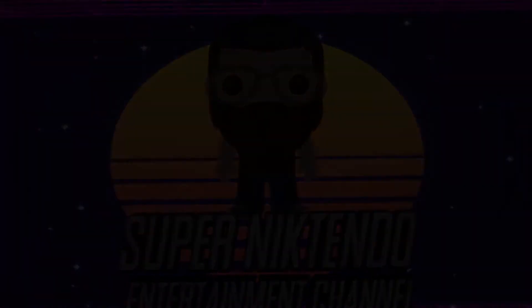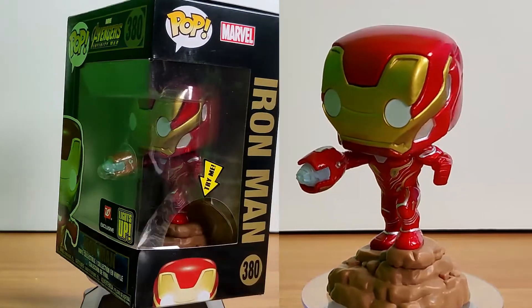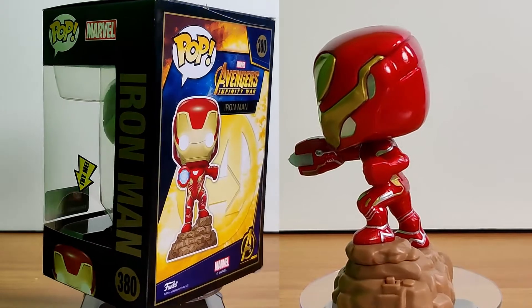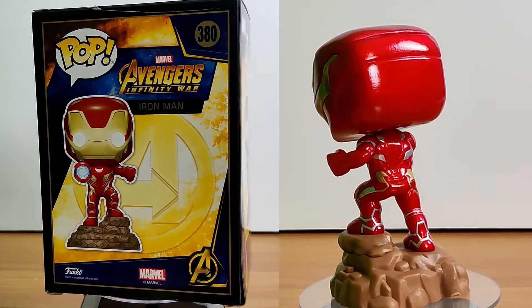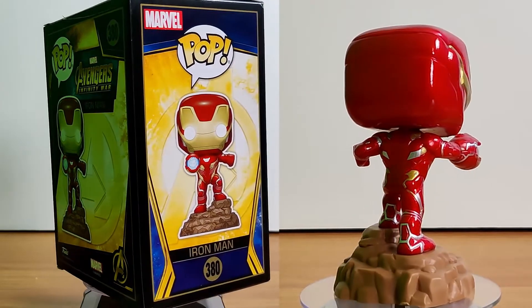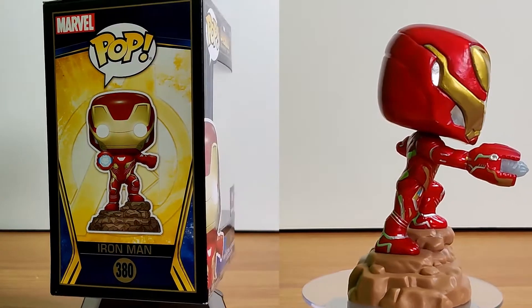Alright, let's talk about this light-up Iron Man. This pop is awesome — I love the pose, the blaster has so much detail on it, the armor is fantastic. I remember I was walking into Walgreens and I saw it. I honestly didn't know there was a light-up pop; I know there are a few, it's really cool.